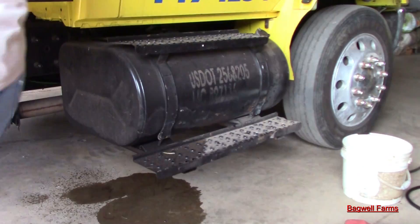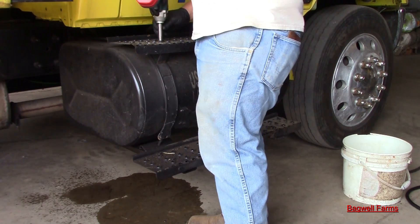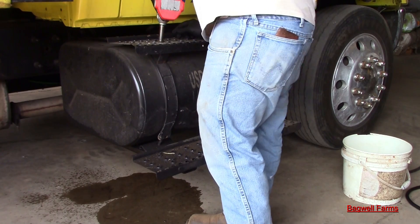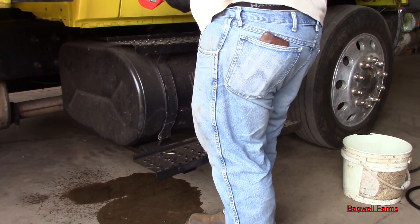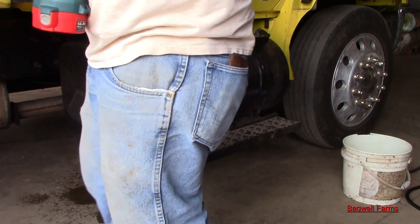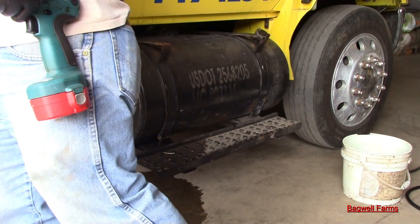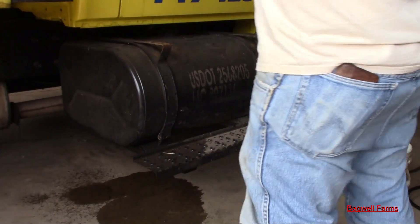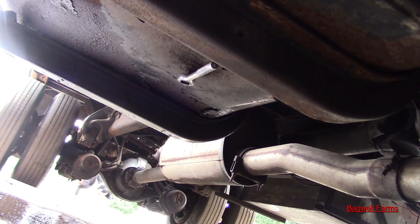So the first thing I'm going to do is take these steps off, get them out of the way. Sorry y'all, it's leaning, but I ain't got my little tripod. So I got y'all sitting on top of a bottle cap to point the camera up.